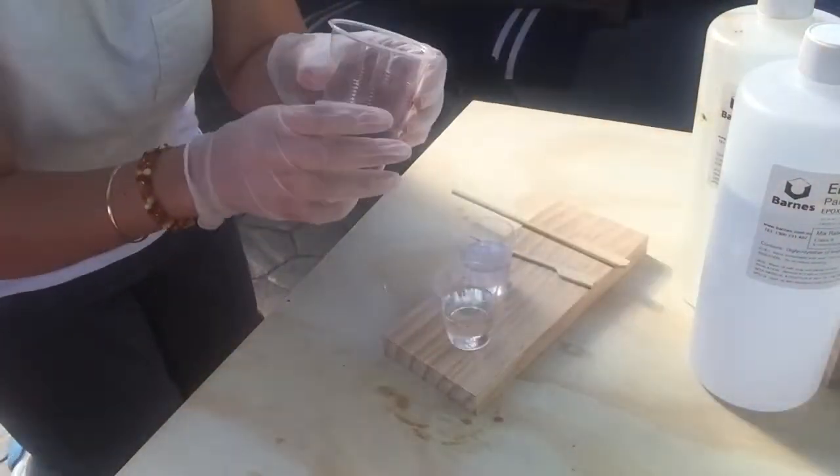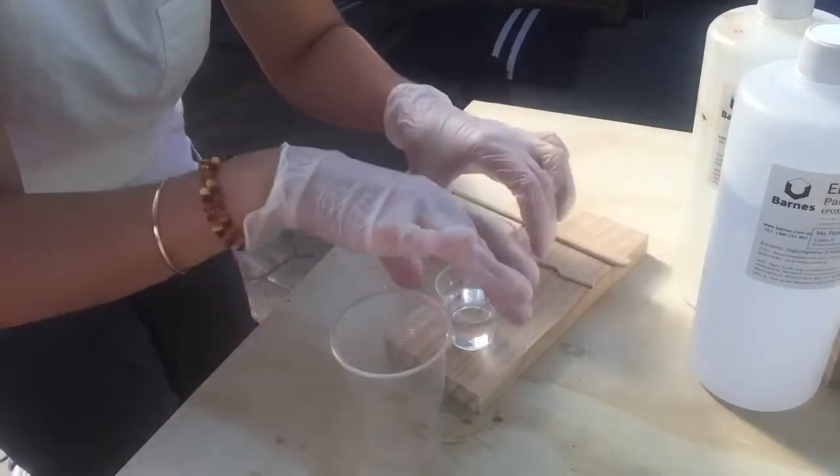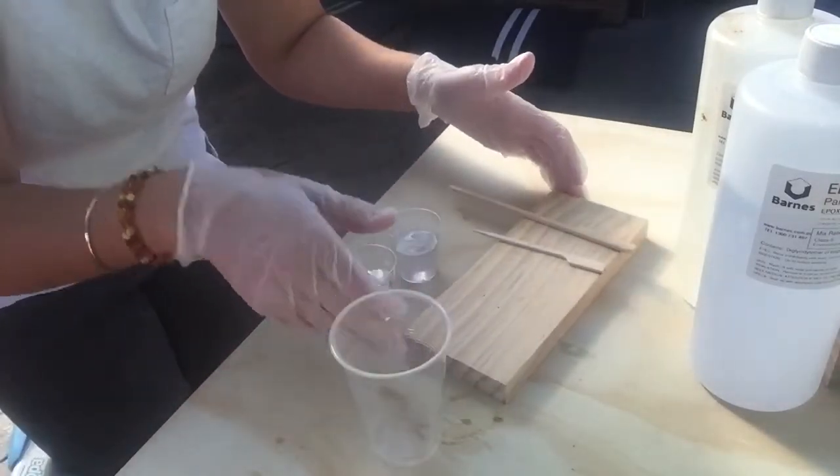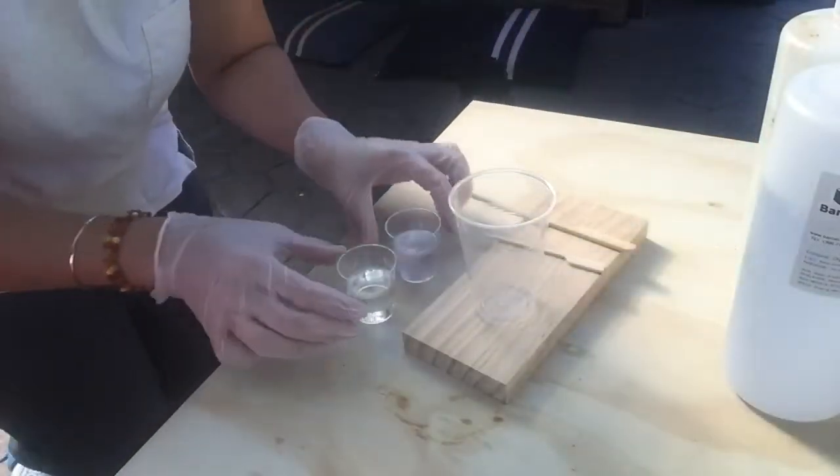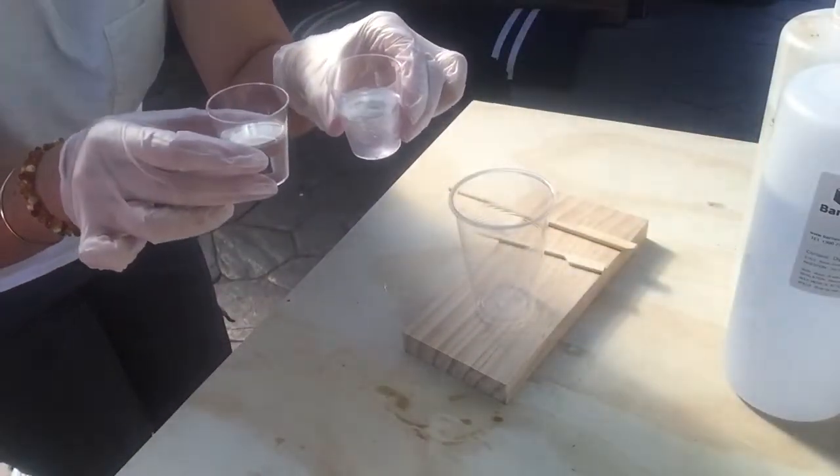Okay, so now I'm going to pour both of the liquids into the bigger plastic cup and give it a stir for about three to four minutes, making sure I scrape down the sides really well and give it a really good stir.